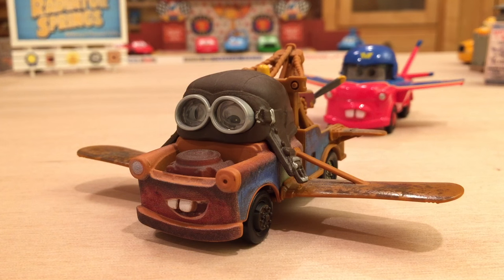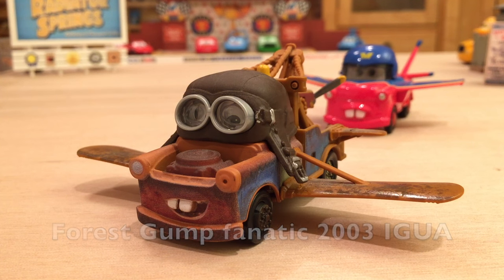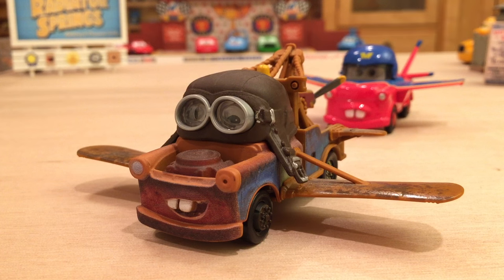Hey, what's up everybody and welcome to a suggestion video featuring Aviator Mater from the short Air Mater. This was suggested to me by Forrest Gump Fanatic 2003 IGUA. Thank you very much for the suggestion, I really do appreciate it. If any of you would like to suggest something, the information is down in the description below along with info on how to request something on your birthday.